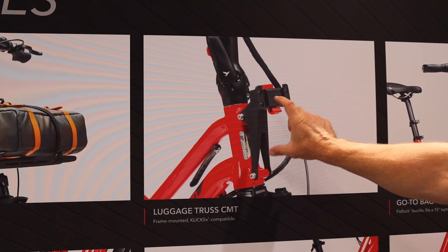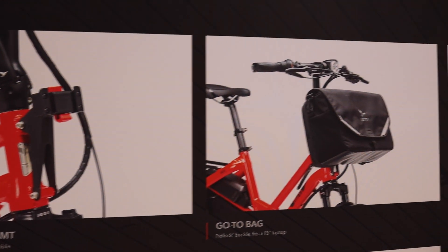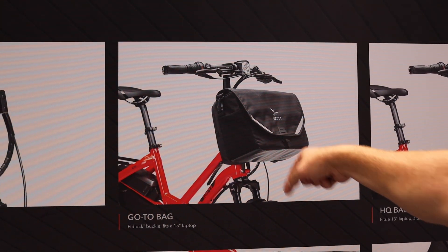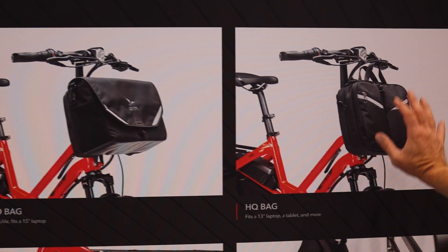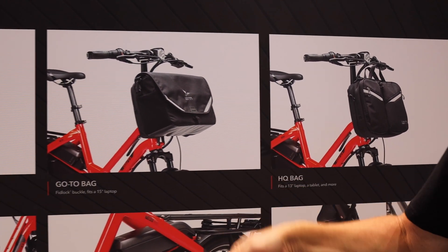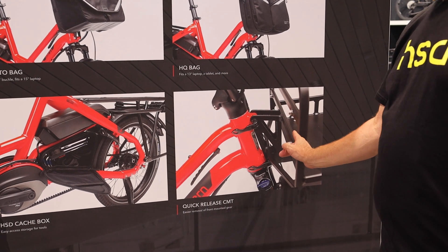The Luggage Truss CMT — we've had Luggage Truss for a while, but we needed a new mount for the head tube of these new bikes. We made some bags specific to go on there. The Go-To bag features a Fidlock magnetic buckle — if you haven't used those magnetic Fidlock buckles, they're really cool. There's a 13-inch laptop bag and a 15-inch laptop bag, so they clip right off when you get to the office. Also a quick release for the transport tour rack — so if you're putting a bike in and out of a car or need compact storage, you can pop it on and done.